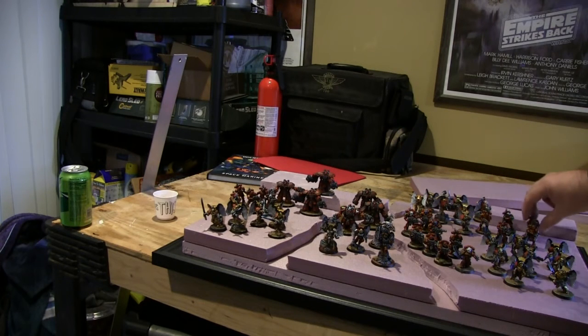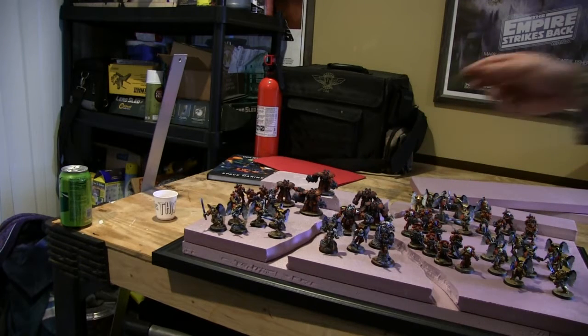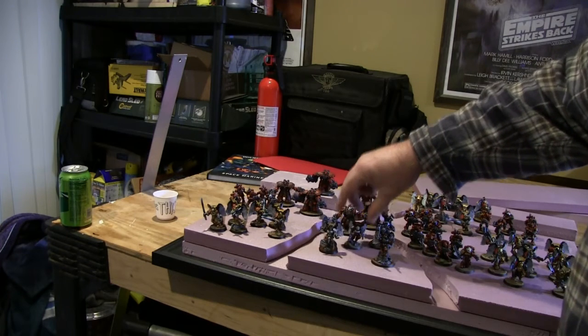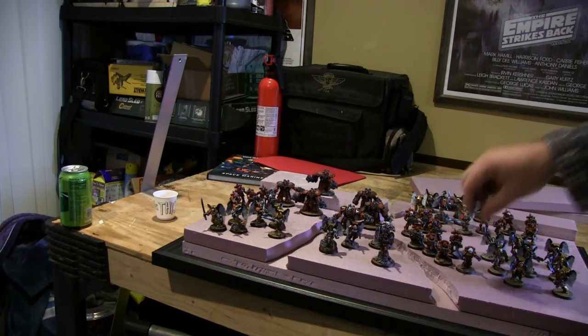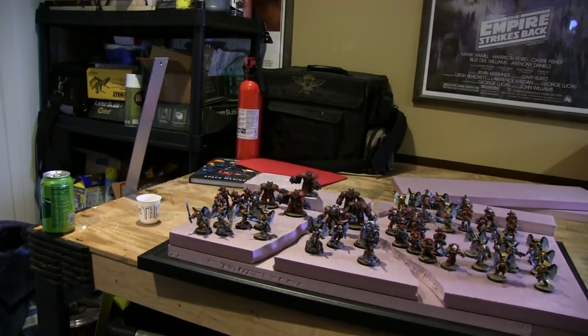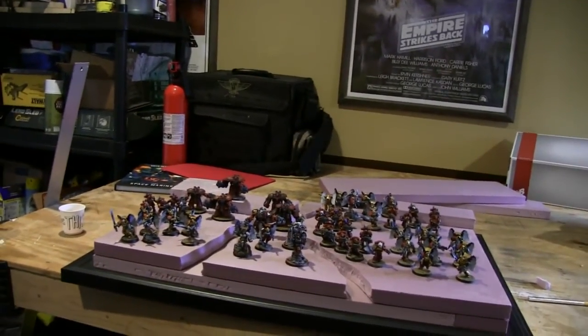So I have two incursor squads, a tactical squad, a six-man centurion squad — this thing is a beast — and then my four little characters: a first-born lieutenant and there we go. That's my army.